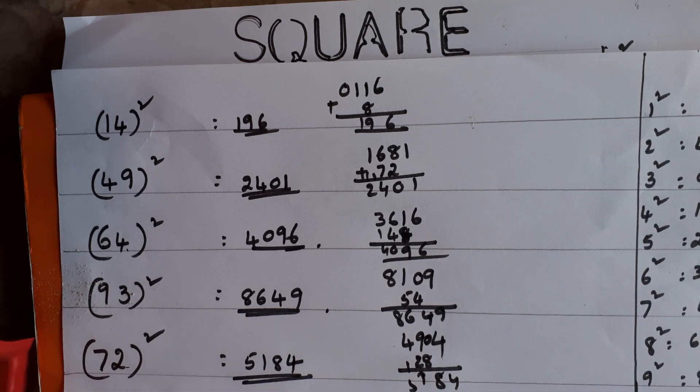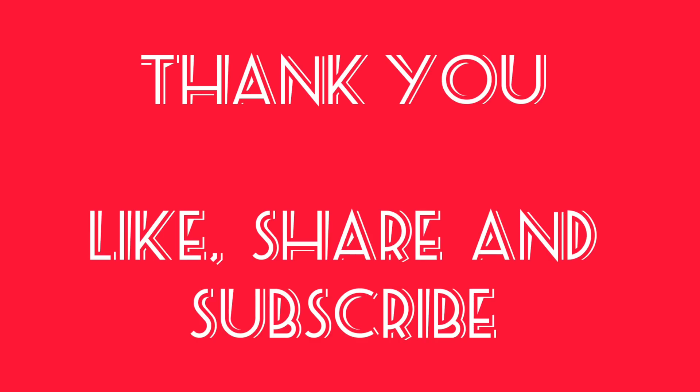This is the way you do squaring for any number up to 99. Practice the sums one time and you can do them easily.